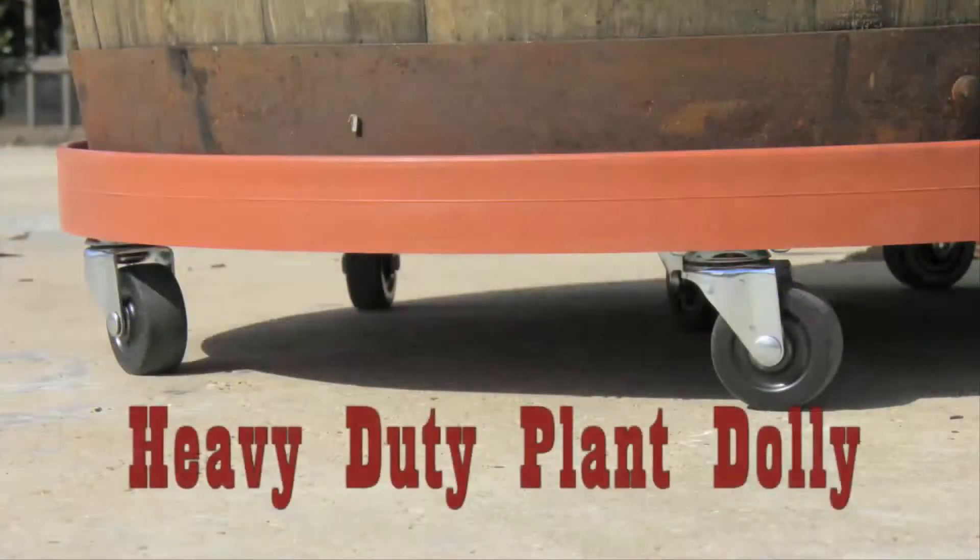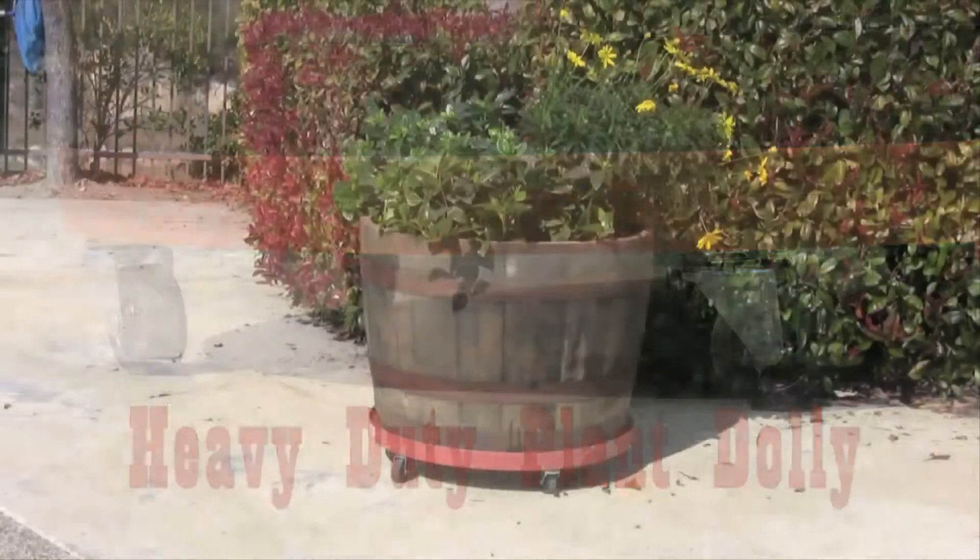The rolling plant stand is the perfect way to elevate your potted plants off the ground for drainage and to easily move heavy items around into place.